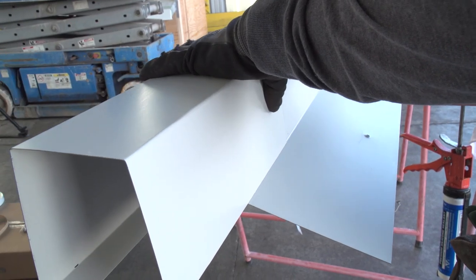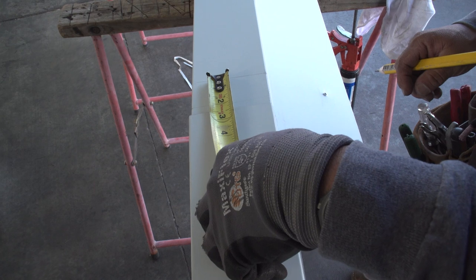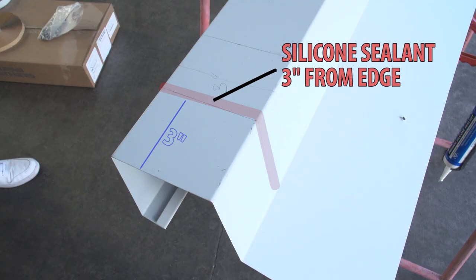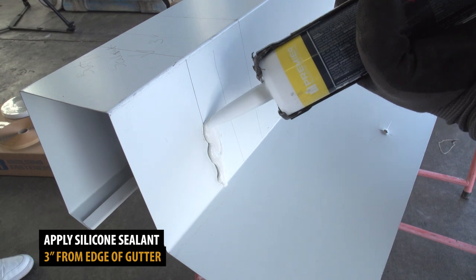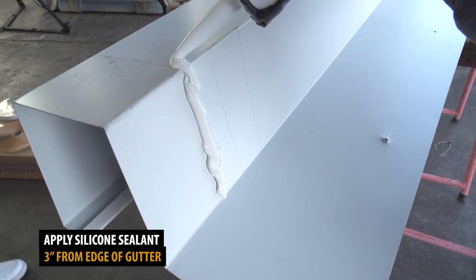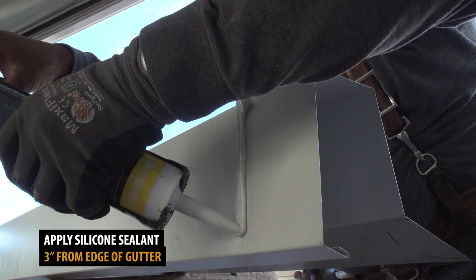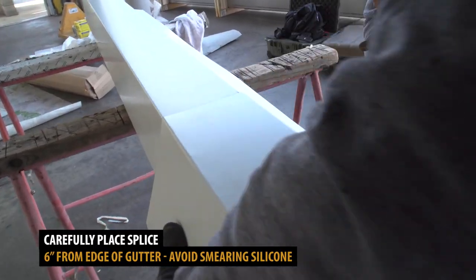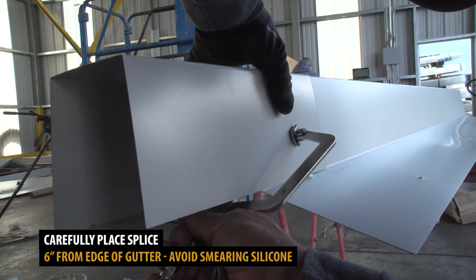Using your splice, make an outline six inches from the end of your gutter. Make an additional outline three inches from the end — this is where you will apply silicone sealant and rivets. Apply silicone sealant along the three-inch outline. Carefully position your splice by aligning it with the six-inch outline, then temporarily secure it using clamps.